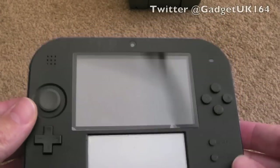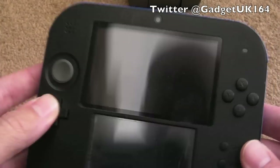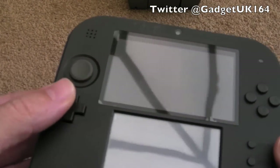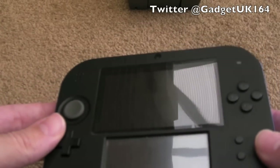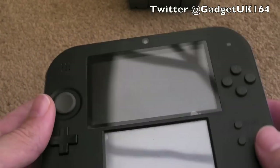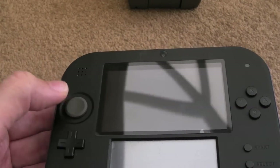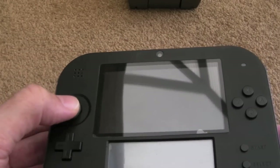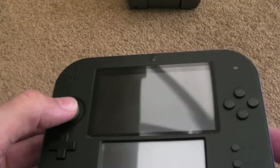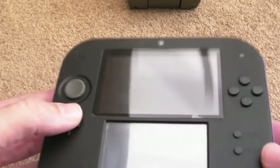Hi, it's GadgetUK here again. As you can see, this time we're looking at a Nintendo 2DS. This is the first time I've seen more of these. My first thoughts are it's smaller than I thought it was going to be. One thing I always thought was strange - they don't have these screens the same size. I do like the analogue stick there, the circle pad that was added to the 3DS, and eventually you got those fitted into the new 3DS. So I guess you could say this is a new 3DS without the 3D.